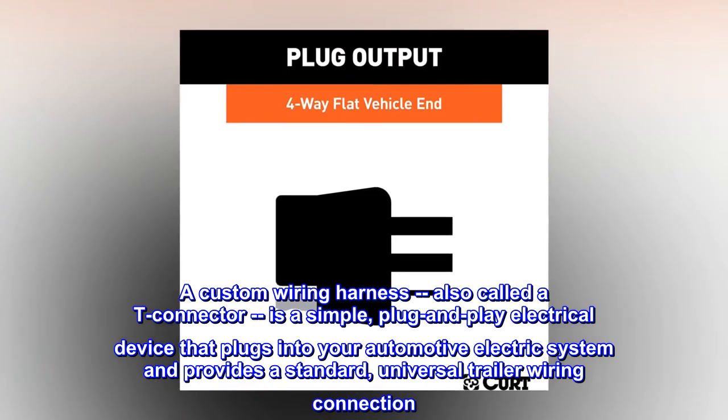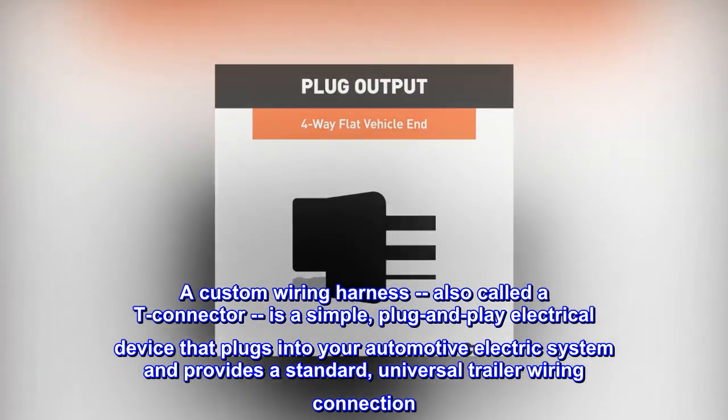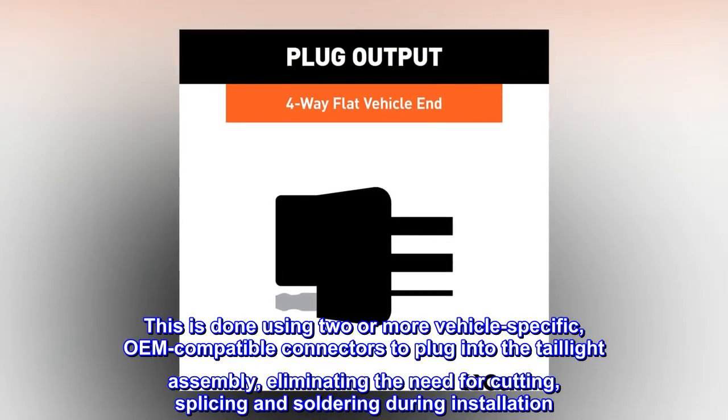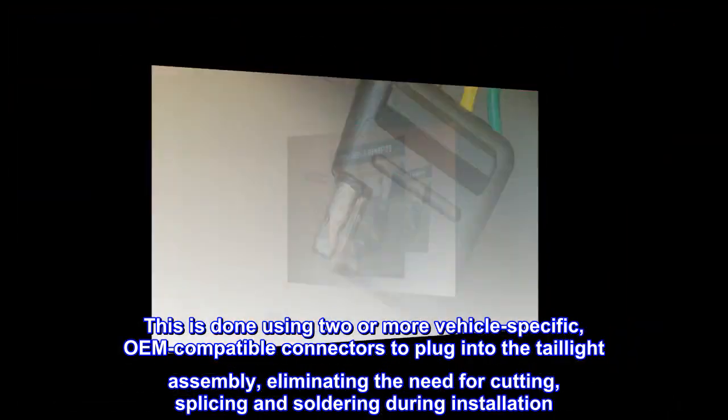It plugs into your automotive electric system and provides a standard, universal trailer wiring connection. This is done using two or more vehicle-specific, OEM-compatible connectors to plug into the tail light assembly, eliminating the need for cutting, splicing, and soldering during installation.